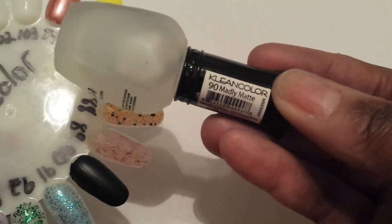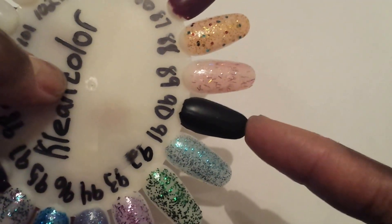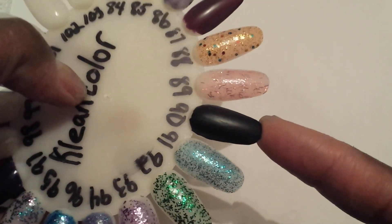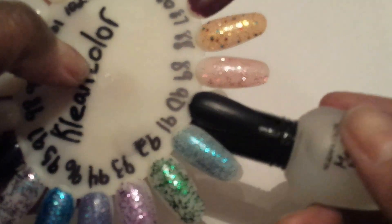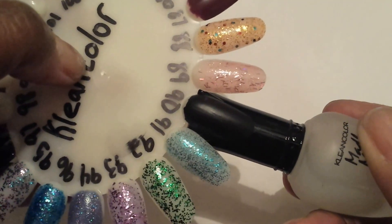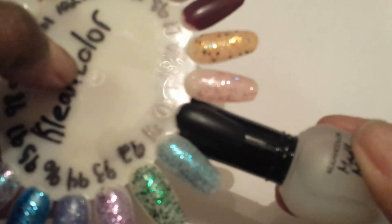Number 90 is a matte top coat and it's called Madly Matte. I put a shiny black, which is number 5 of the Clean Colors, and it was very shiny. Then I put the matte top coat on there and it came out with a really nice matte finish — you can see the matte coat right there.